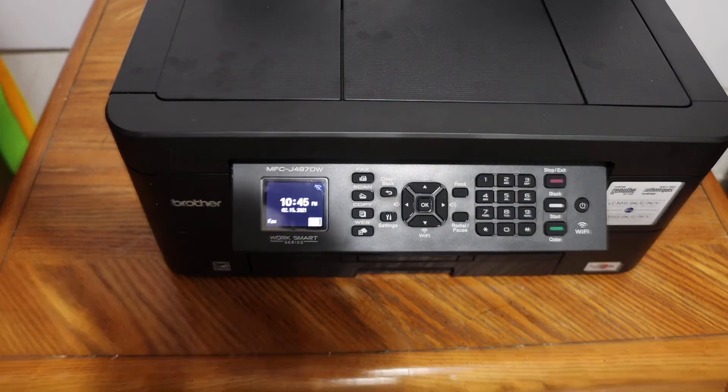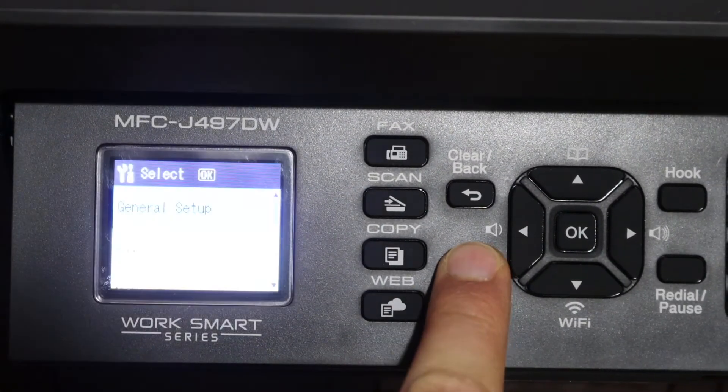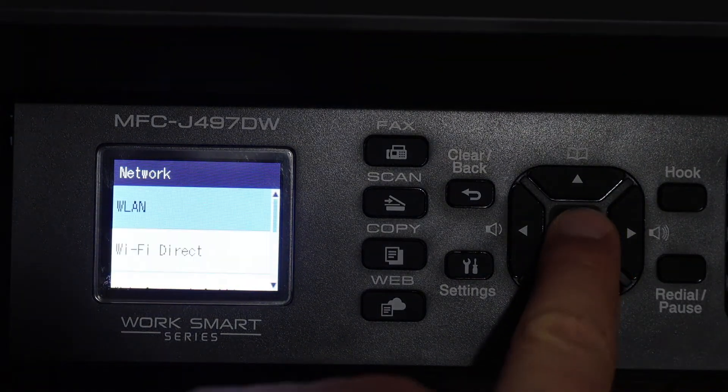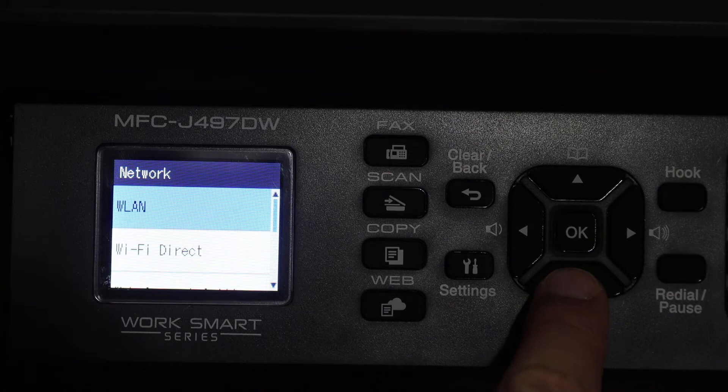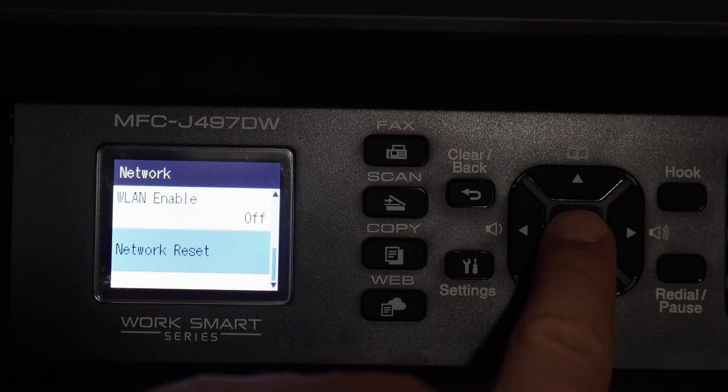Go to the display panel and click on the settings icon. Then go to Network and click OK. Here we see all the options — scroll down and look for Network Reset.